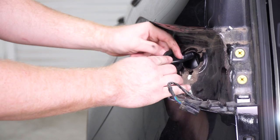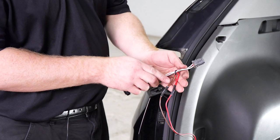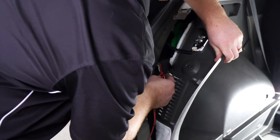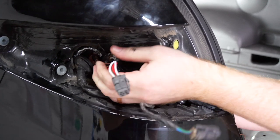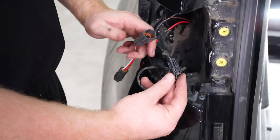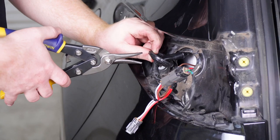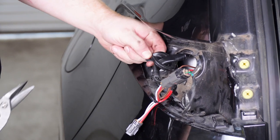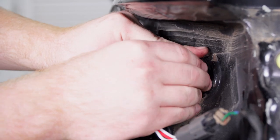We're going to take our t-connector with the red and brown wire, bring it in behind our panel, and push it in where we pulled that grommet out. We'll take our t-connector and plug it into our tail light harness. To put our grommet back into place, we're going to cut a slit into it for our wires to sit into — we'll cut it halfway, put our wires into that slit, and reinstall our grommet.